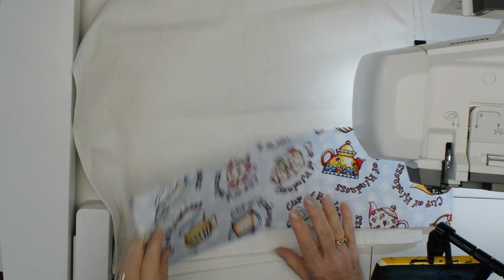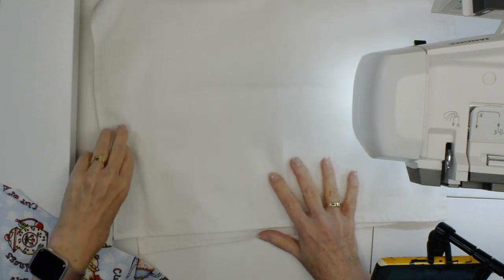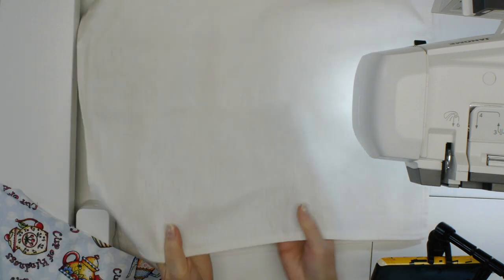The nice thing about this project is you can personalize it, so they make great gifts. They're practical — I love gifts that are fun, practical, and personalized. So what are you going to need? Well, you need a tea towel. I actually bought some tea toweling fabric, but you could buy a tea towel that's already made if you want. It's kind of a linen-cotton blend fabric.